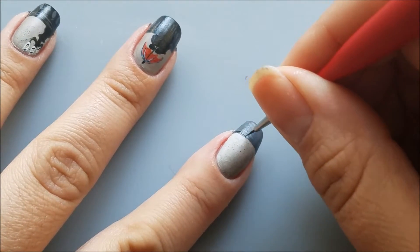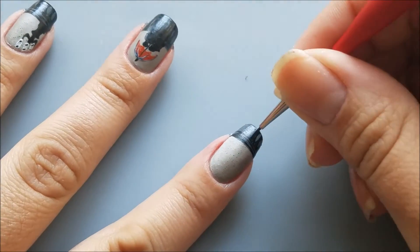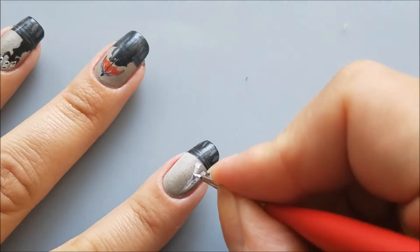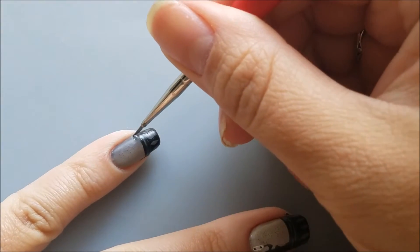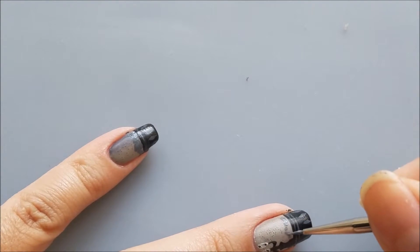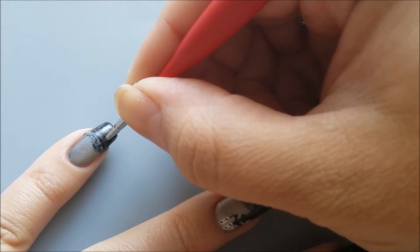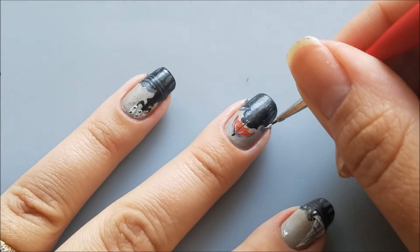Next I'll move on to the index finger where I'll continue drawing the fence. When done, I'll use some white acrylic paint to draw the shape of the Eiffel Tower, then I'll add a light gray shade to it for a more realistic look. Using the same light gray color, I'll add some shapes of trees and buildings right on top of the fence — it doesn't have to be perfect, just some abstract shapes — and I'll do the same thing on all of my nails. Then I'll go back and add some darker shapes to the trees to create the illusion that they are closer, and some random white dots between the trees that represent little city lights.